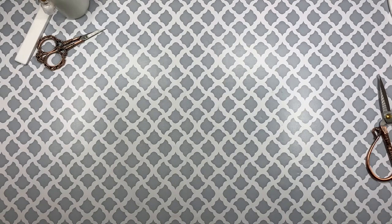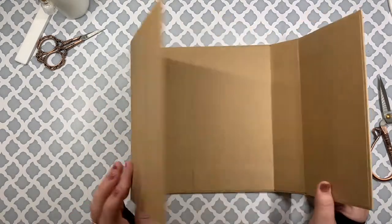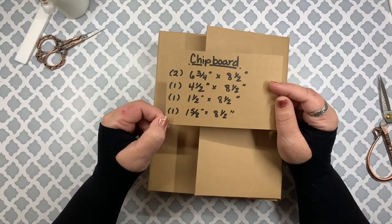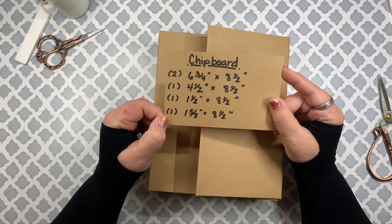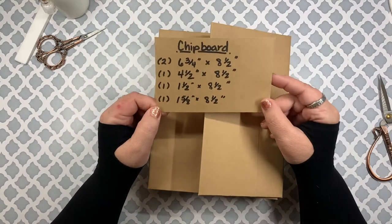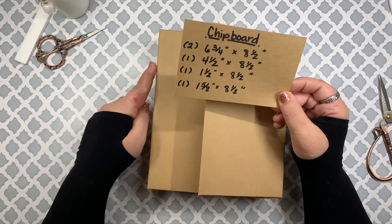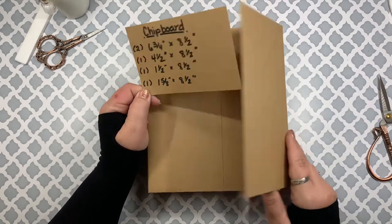Here is what the cover looks like all put together. These are the pieces of chipboard you will need to make this cover. You need two pieces that are six and three-quarters inches by eight and a half inches for the front and the back. You'll need one piece that is four and a half by eight and a quarter — that's the front flat piece. You'll need one piece that is one and a half by eight and a half, and another piece that is one and five-eighths by eight and a half.